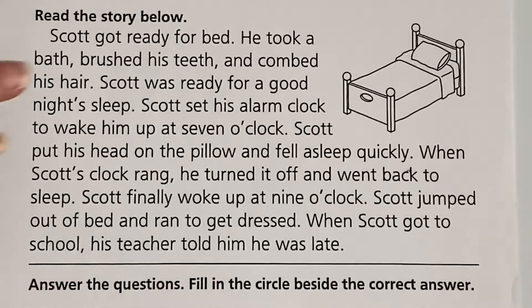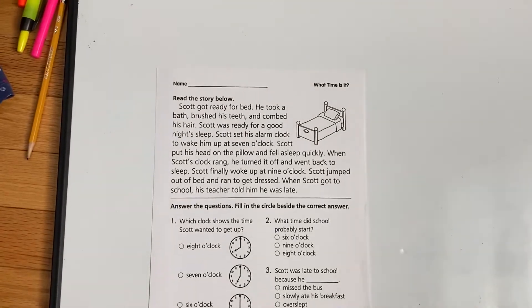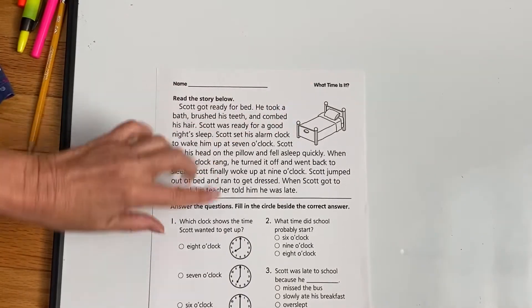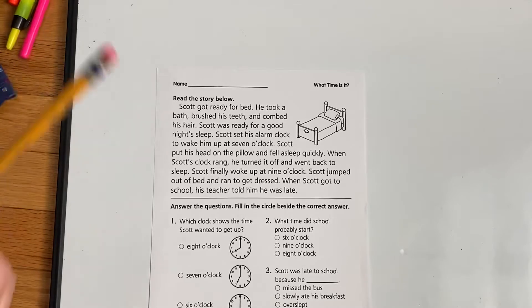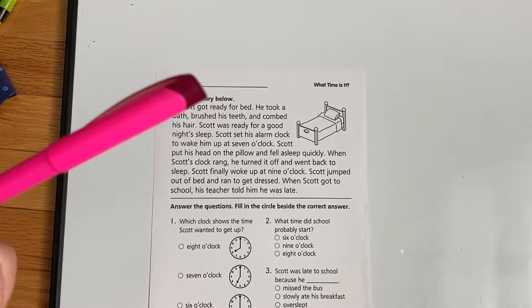So in your packet, Miss Hannah gave you a worksheet that looks like the one that you see on your screen. It's got a bed and a little story and a few questions at the bottom. So I need you girls to get out that paper, a pencil, and one highlighter.